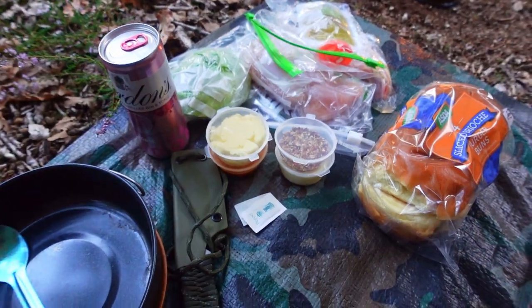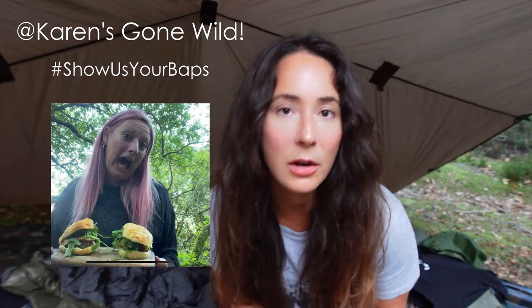I think it's time to show you my BAPS — I've got some lovely ingredients out. I'm going to be showing you my BAPS today in aid of Karen Gone Wild's 'Show Us Your BAPS' hashtag, in aid of breast cancer awareness. So ladies, always check your boobs. If you find anything that is unfamiliar or different, please get it checked out. I've had to be checked in the past and thankfully it's been nothing nefarious, but the process was easy and straightforward — it is always worth checking. Better safe than sorry.